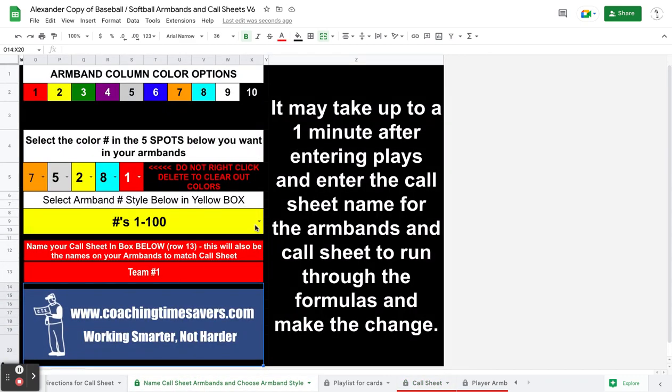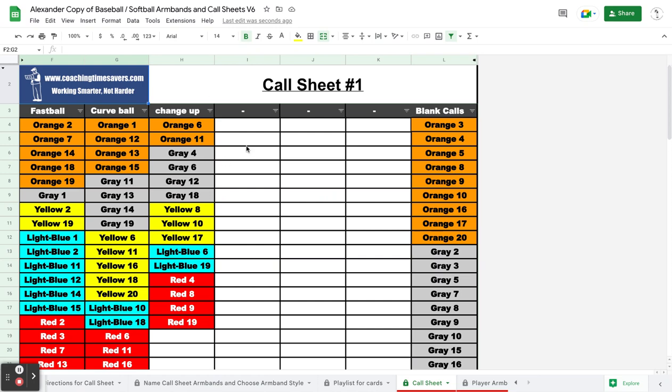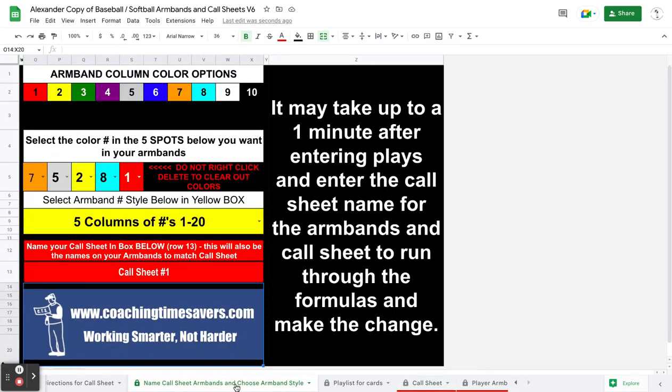I'm going to put this back on 1 through 20 and go back and call this 'call sheet number one' again just to make changes so you can see it. When I go back to my call sheet, it's just changed over — call sheet 1 — and it's going back to the other option of putting the numbers in. That's how you set up your armband style, and now for entering plays.